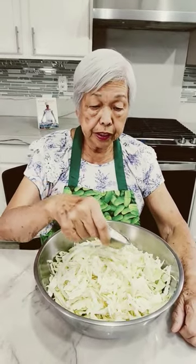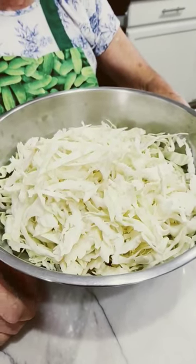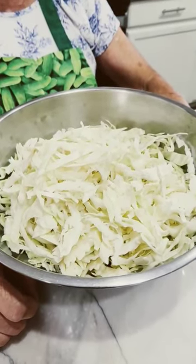Sprinkle the salt over the cabbage. Squeeze and mix for five to ten minutes until all the water comes out.